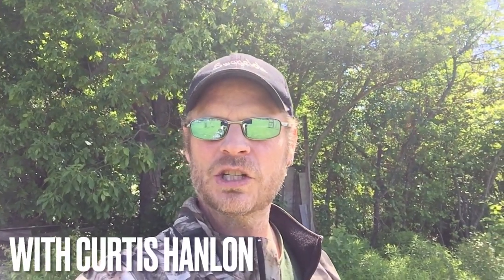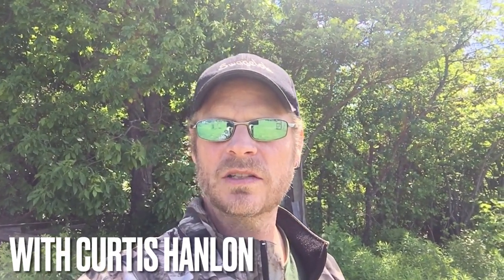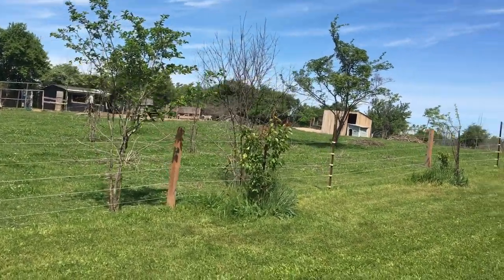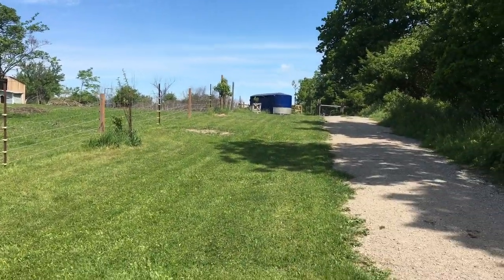Hi, welcome to Branching Out. We're gonna take a little tour today. I'm gonna show you all the trees that started to blossom and show some fruit sets, and I also want to get down there and show you my hazcaps because they're starting to turn blue and I haven't had one yet, so I definitely want to try a taste test. Let's get on it.